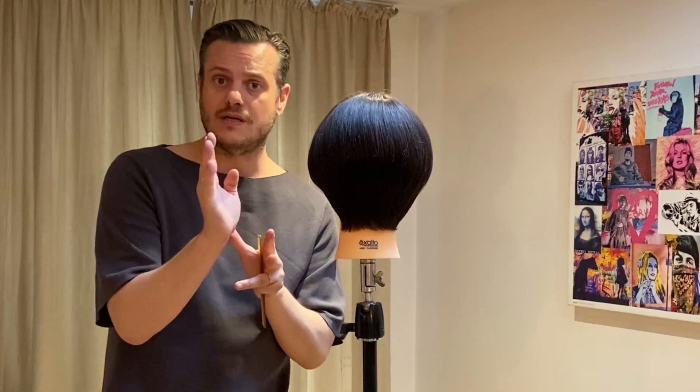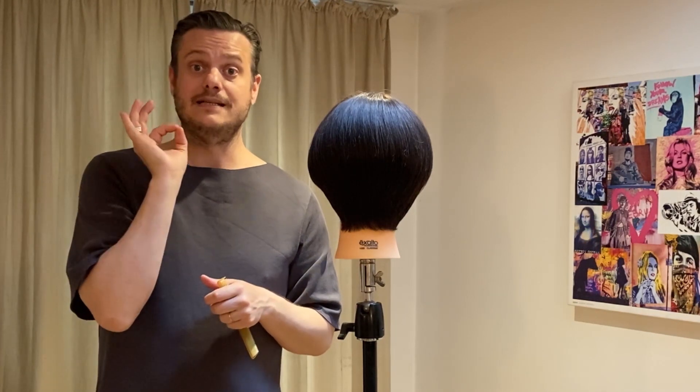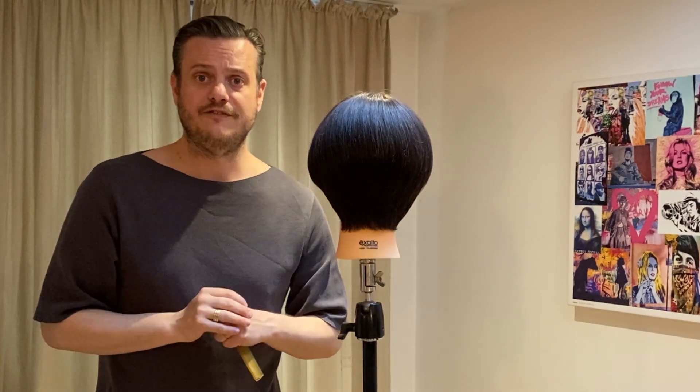What's very important before you start cutting your outline is to really look at the neck shape and the profile of your client, because this is the key to achieving a beautiful and suitable individual look.